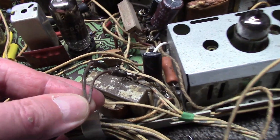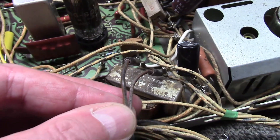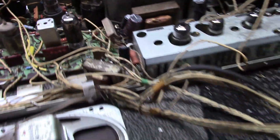The speaker plugs directly into the audio output transformer. There are lugs right on that transformer. Be careful — don't pull or tug on these or you could rip the lugs out of the output transformer.